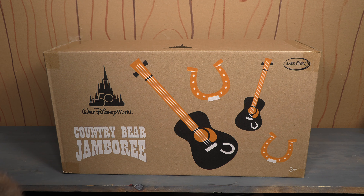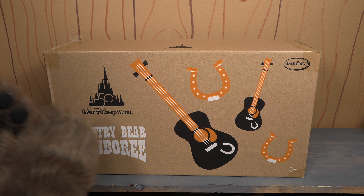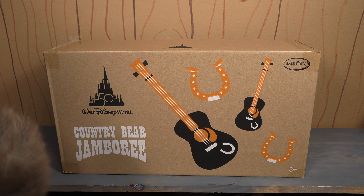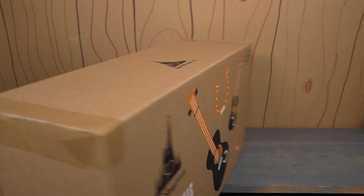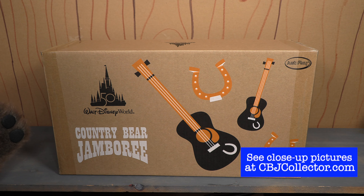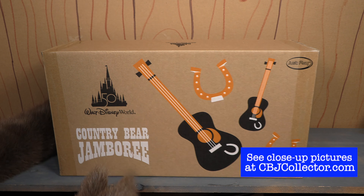Today we are taking a look at these Walt Disney World 50th Amazon.com exclusive plush of the Country Bear Jamboree. When you order this off Amazon — and as of the filming of this, I'm filming this in November of 2022 — you could still get this set.